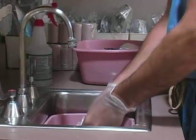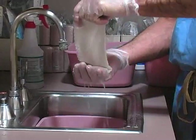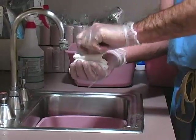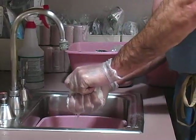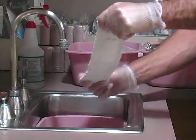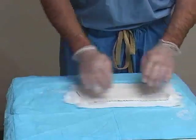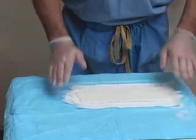Soak the plaster in room temperature water until fully saturated. Raise the plaster from the bucket and remove the excess water by allowing the layers to fold down on themselves and then gently squeezing them. Lay the plaster down onto the cast padding and smooth it over with your hands.